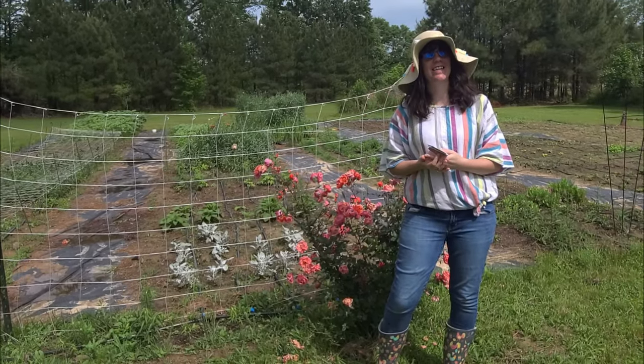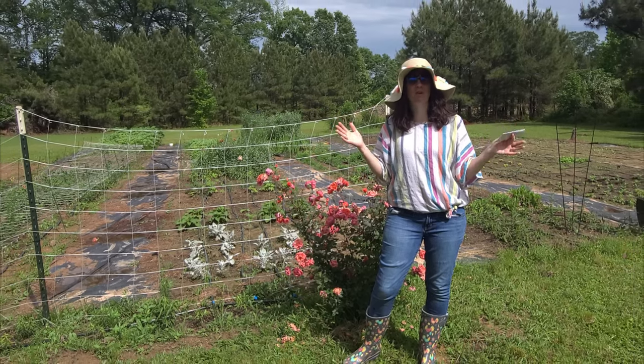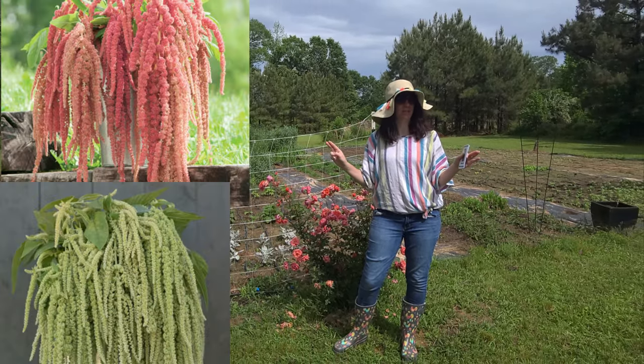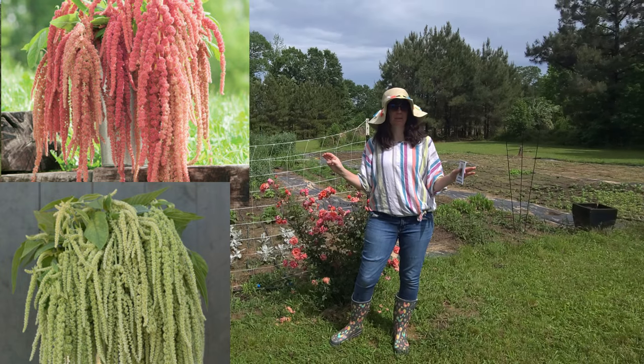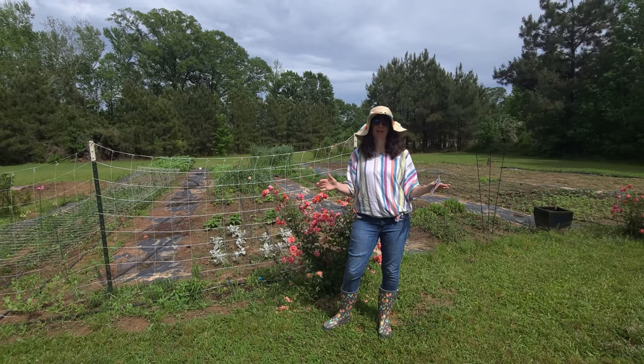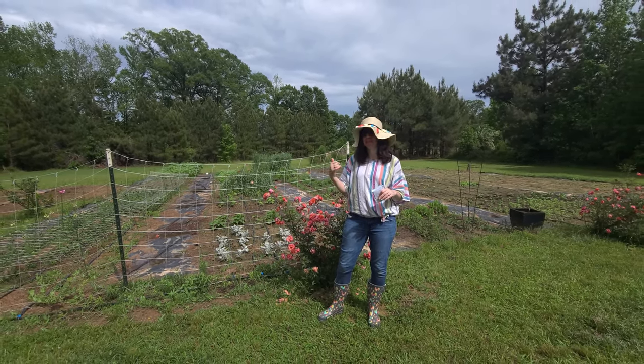Hey y'all, 4PlankKiller here — Jessie with Living on a Prairie Flower Farm. In today's video we are going over starting amaranth, the Coral Fountain and Emerald Tassels to be exact, getting eucalyptus finally in the ground, and going over the good bugs that I put out to help battle the bad bugs and where I ordered them from. So let's get started.